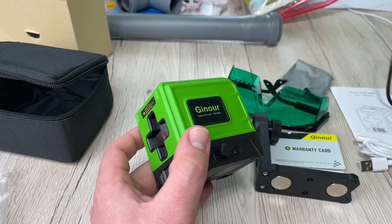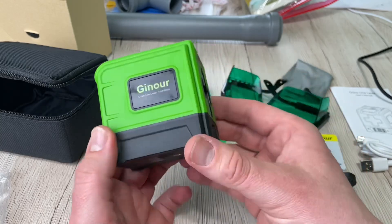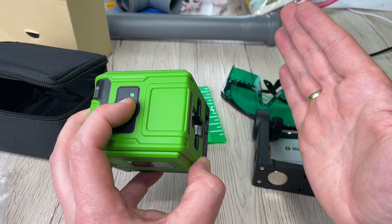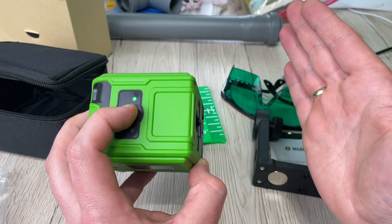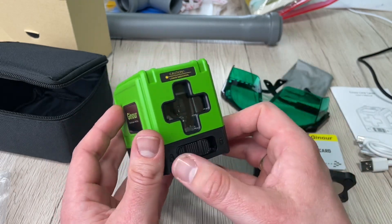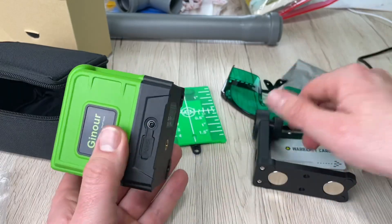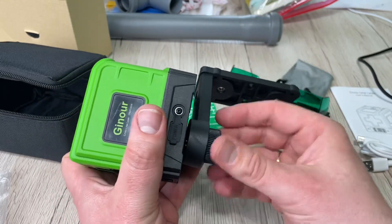To enter unlock mode, swipe the lever. In unlock mode, the laser self-levels when placed on an inclined surface within four degrees. If outside that range, the laser will flash to indicate an out-of-level condition. To turn off the power, switch to lock mode first, then press the on/off button for two seconds. For charging, use the USB Type-C cable — you can charge via a computer, power bank, AC adapter, or phone adapter.